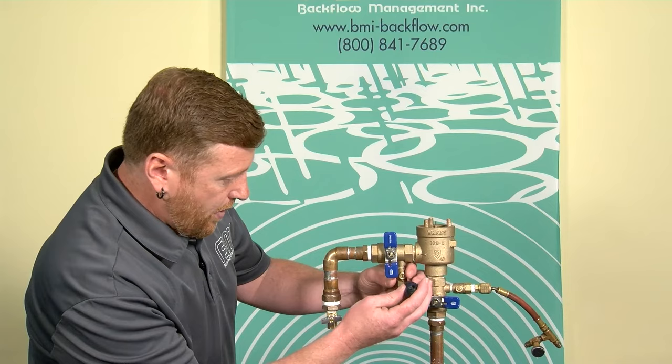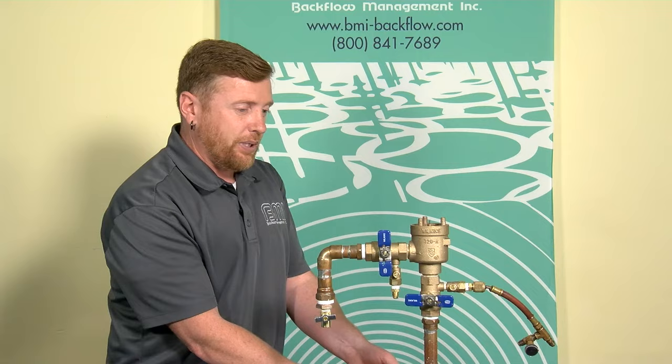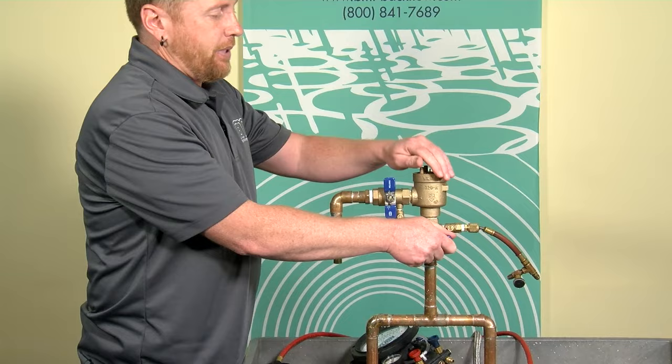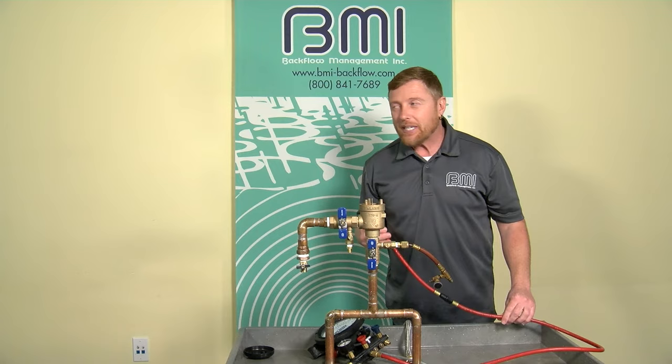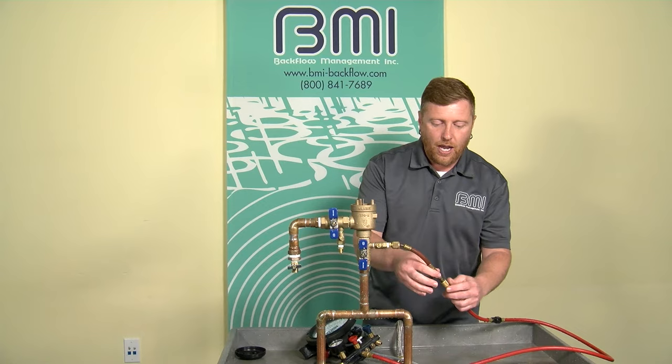The air inlet opened above one psi and in fact opened at 2.5. I'm done with the air inlet evaluation. I'll close that test cock, close my high side bleed, and re-pressurize the assembly. Now I'm moving on to test the check valve — this is the same exact way we evaluate the check on the double check valve assembly.